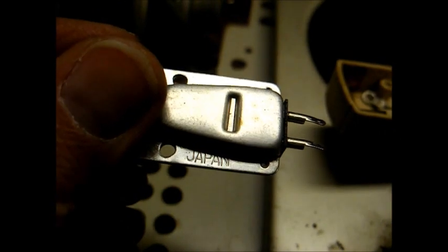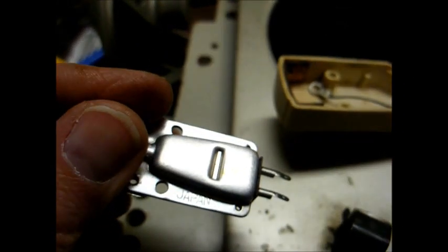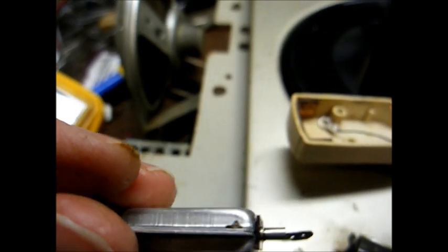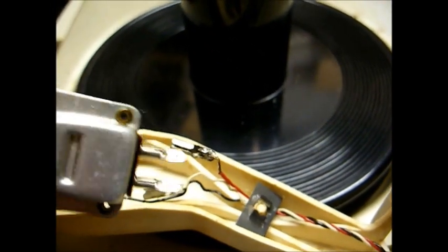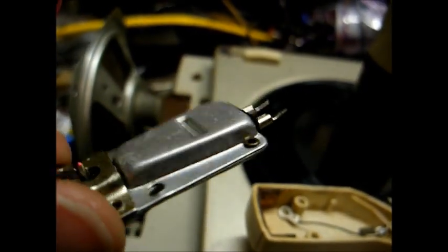Here's the original cartridge — well, it may not be original because it's made in Japan, as you can see. I suspect that this was a replacement, or given that this record player was made in the late 50s, it could also very well have been original equipment, but I don't know. I'm kind of leaning towards replacement because it has these slide-on cartridge clip connectors that have obviously never been soldered to, and the original cartridge clip connectors on the phonograph were simply slid over these. So I'm thinking this is probably a replacement. But at any rate, it doesn't really matter — it's bad, it needs to go, and we're going to install something that's better than this ever was.